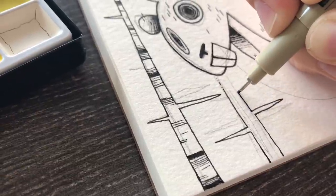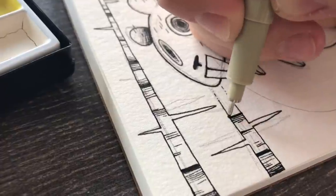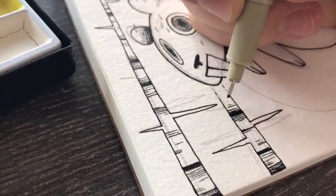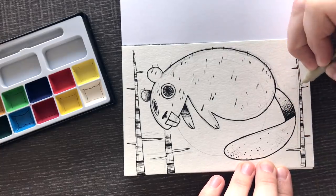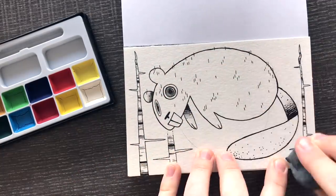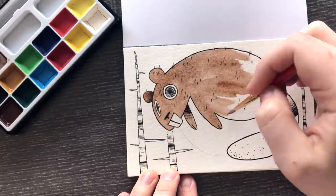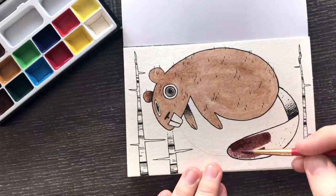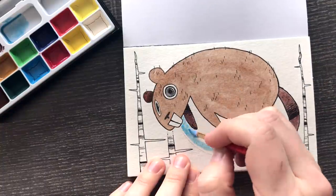Getting into these postcards, I thought it was only appropriate to have them themed to Canada, because postcards are something you buy when you're at a place and send to someone. So I figured, well, I'm in Canada — I will theme these postcards to Canadian things. So I got started with animals, and of course a beaver. A beaver is the first thing I think of, so that is exactly what I doodled.